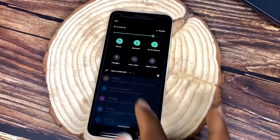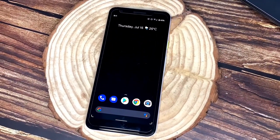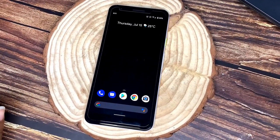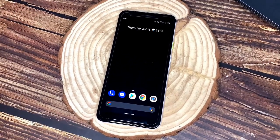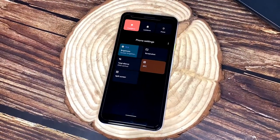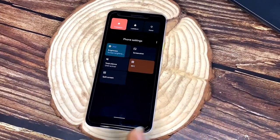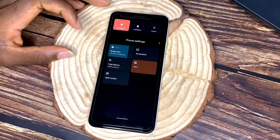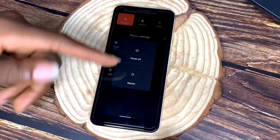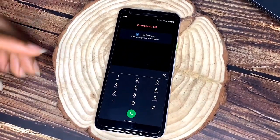This phone runs Android 11 and is going to get Android 12. Android 11 came with a lot of new features that improved on Android 10. The software is Google-optimized for speed and operates very well. The power menu is a big change from Android 10 — it now has two sections, with the main controls being power, restart, and an emergency information option.